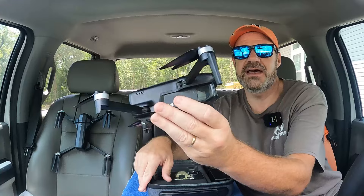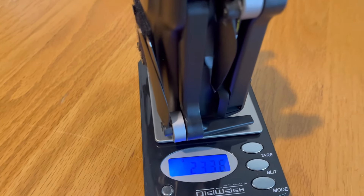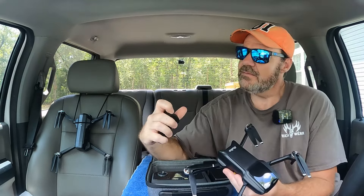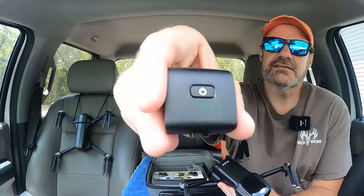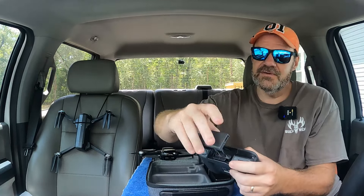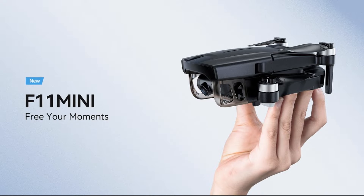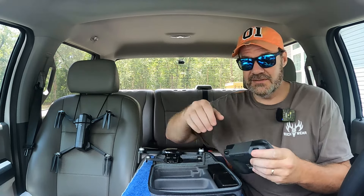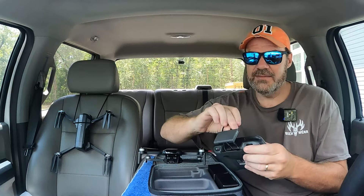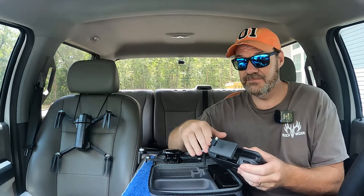Does that not remind you of the DJI Mini 2, just in black form? You've got the gimbal cover right here that you can take off. This being a Mini drone, it weighs less than 250 grams, so you don't have to worry about registration with the FAA as long as you're flying recreationally. The drone comes with a battery already inside. On the controller, the old version used Wi-Fi-based communication between the phone and the controller. Now they've implemented a cable so you can directly connect your phone into the controller, just like DJI does, so you have a better feed. That's definitely a step up.